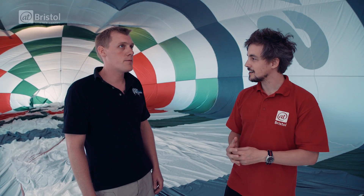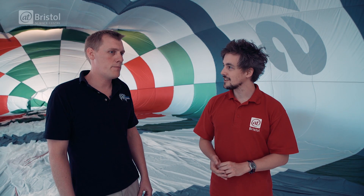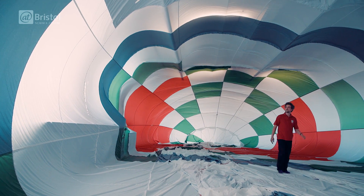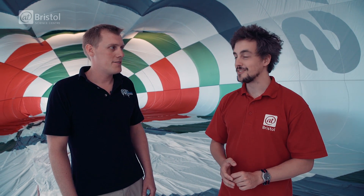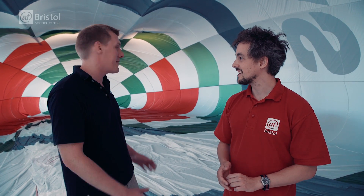This balloon is what we call a 105, which means the volume is 105,000 cubic feet. This will carry a pilot plus three or four passengers. But we make balloons up to a 750 — 750,000 cubic feet — which will carry a pilot plus 32 people. So this is a small one to us, even though it feels big inside.